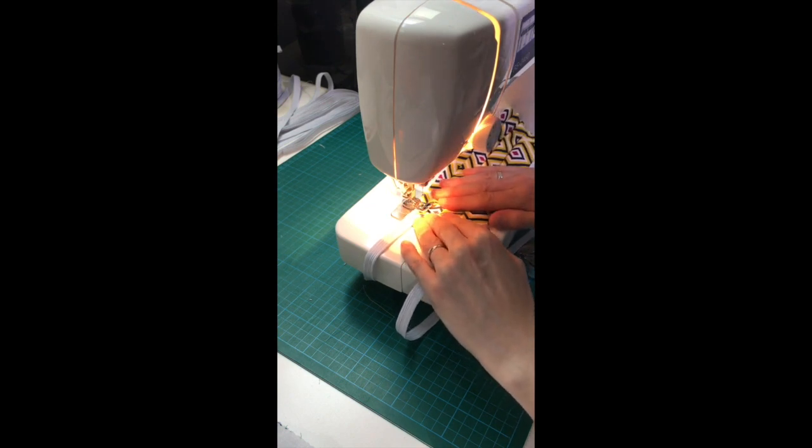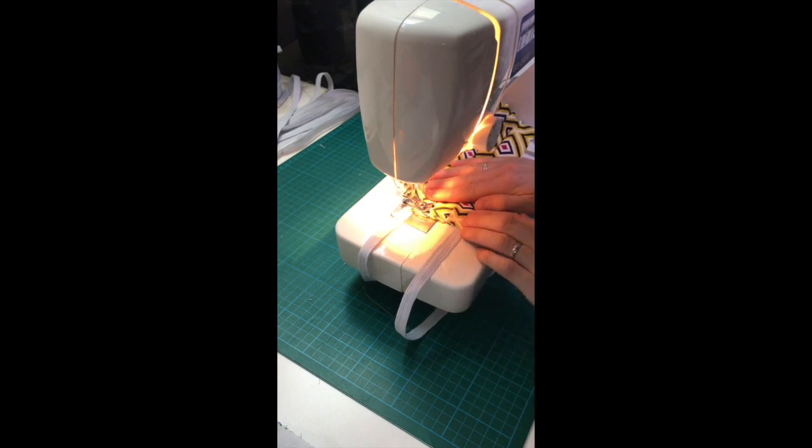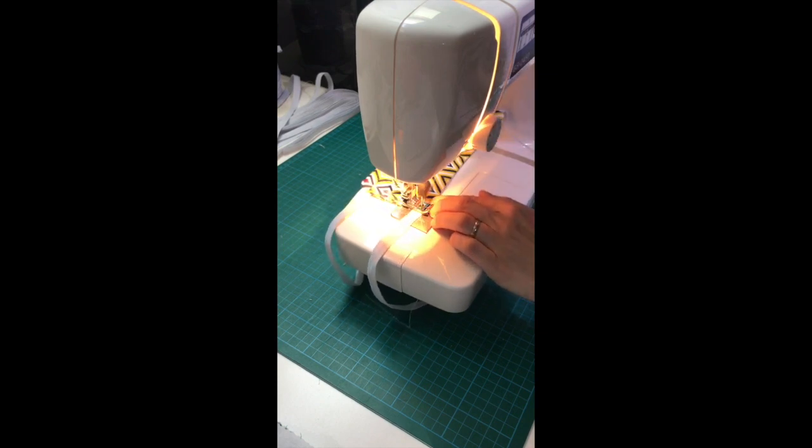Keeping the needle in the fabric, turn around and go back over your stitch line. Be sure to keep an eye on the straps and move them out of the way to avoid sewing over them. Once you have done this, repeat with the other side, removing pins as you go.